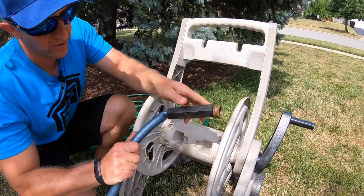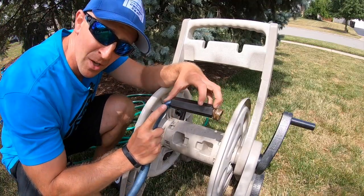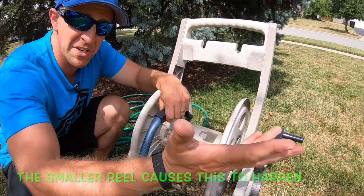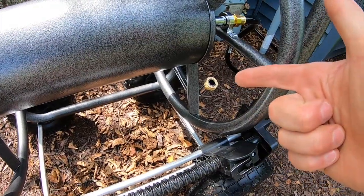I want to bring you in here to show you something. This little connecting piece links up to the hose, and look at this — all the years I've been using it, this little plastic shroud forces the hose to kink and restricts the flow. So as I wind it up, it always has that kink there, restricting flow to my sprinklers and slowing the water down. That's one of the big reasons why I just don't like these things.